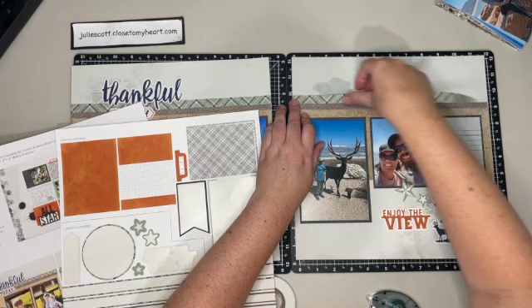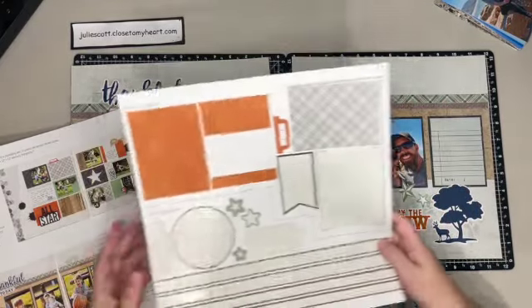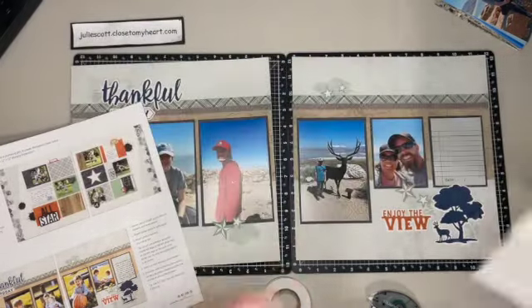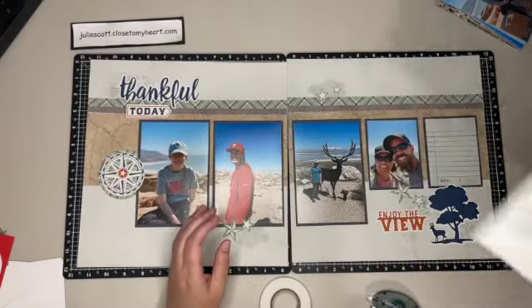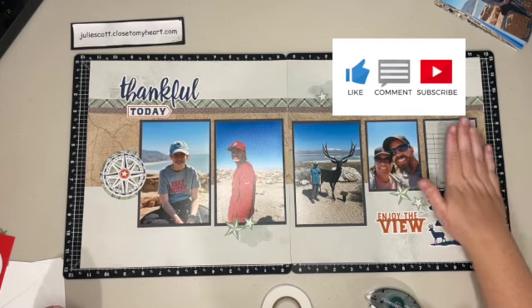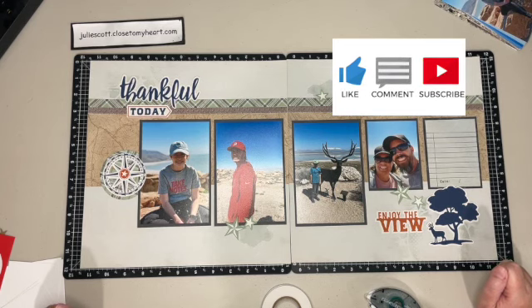Close to My Heart calls these Cut Above Kits - you really just need adhesive, some 3D foam if you want dimension, and a journaling pen so you can add your journaling. They have a special going on right now during the month of August: buy two kits and get one free. There are even card-making ones, so if you're not a scrapbooker you can check those out. There we go - it is all done! I have my photos from our spring break and now I can just add my dates and journaling. Thank you so much for watching - I'd love a thumbs up, leave me a comment, and make sure you click subscribe so you don't miss future videos!